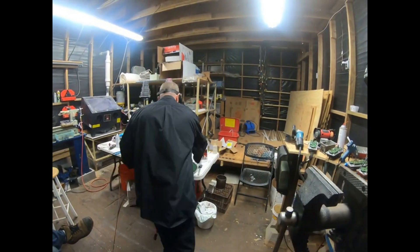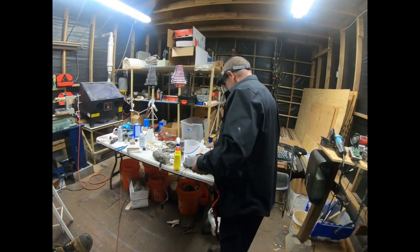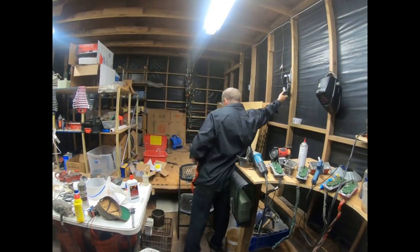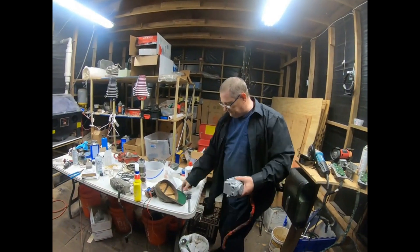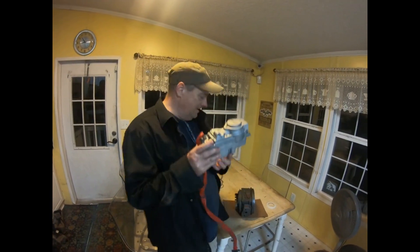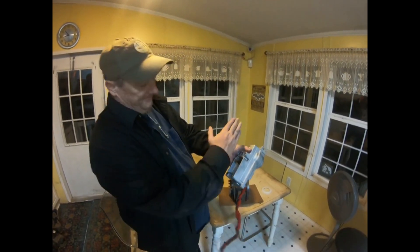Let's see if it works. We fixed the cord, checked the circuit board, put all new bearings and everything in it. Let's go put it on the tester. Okay, I got it all back together. I got it lined up. I got the little dot facing forward.